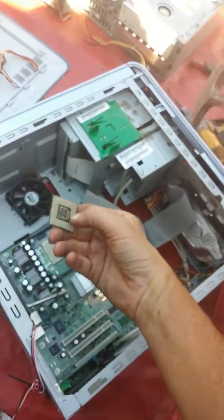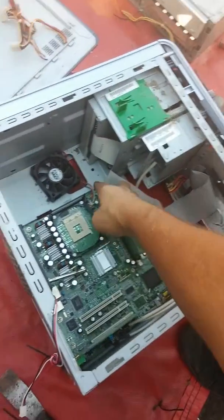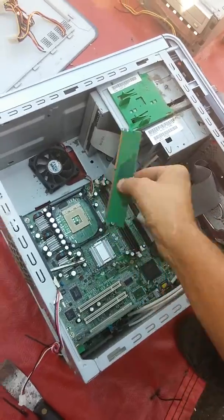This is like $4 a pound. And then here's the little memory chips.